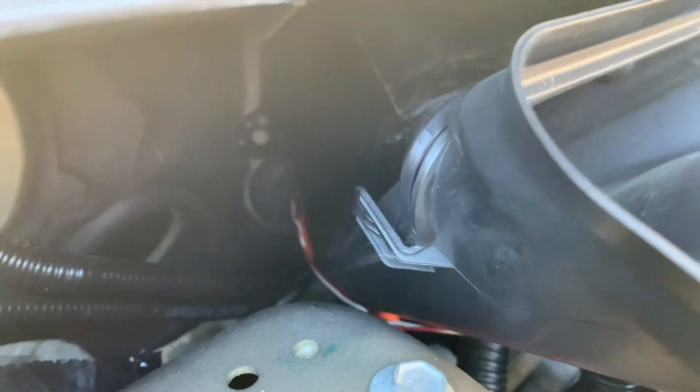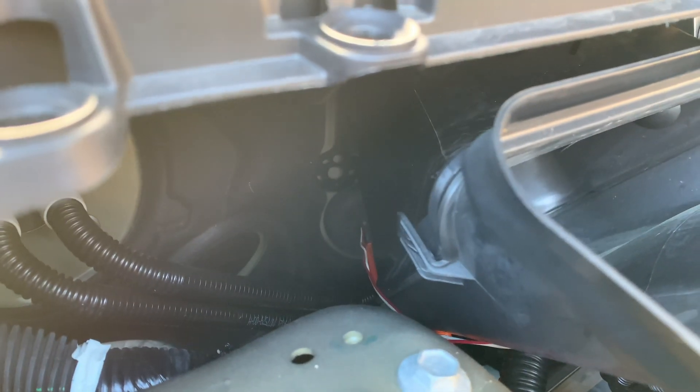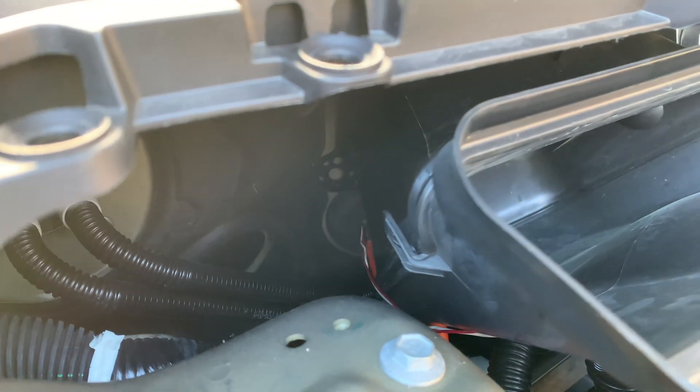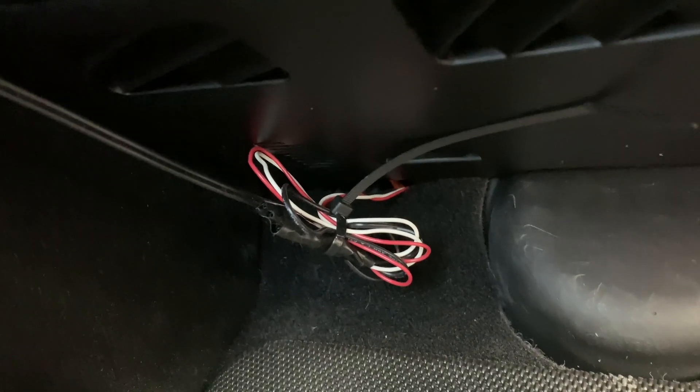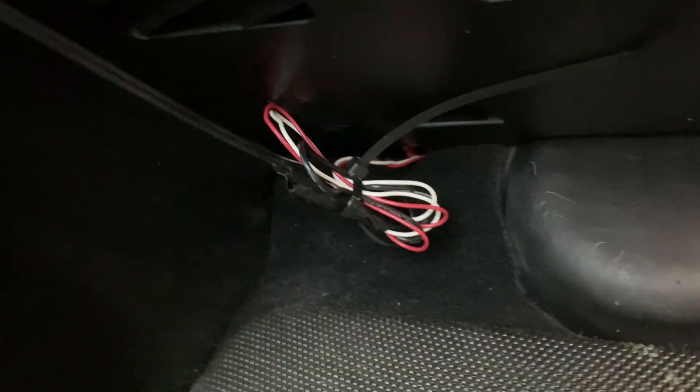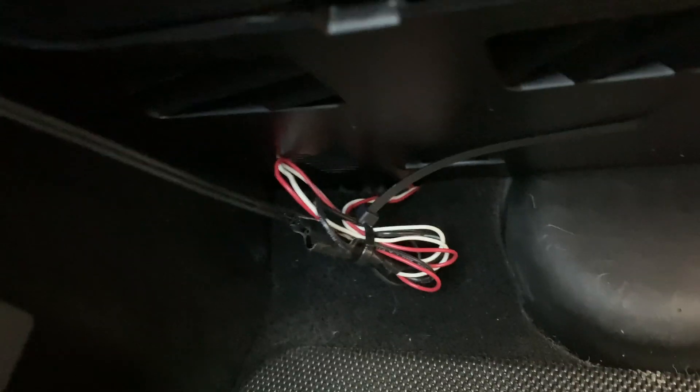It's hard to see, but there's a rubber grommet down there where two orange cables go through the firewall. I stuck my wiring through that same grommet. So I've got those wires coming through that rubber grommet up there, and you can kind of see the orange cables that come through there.